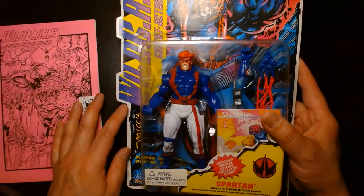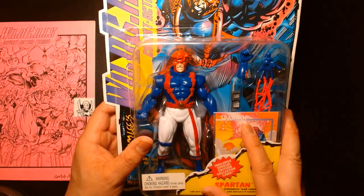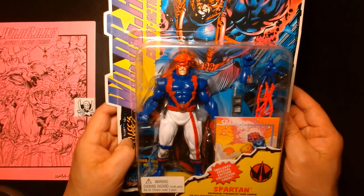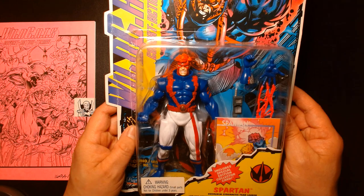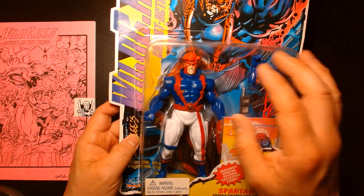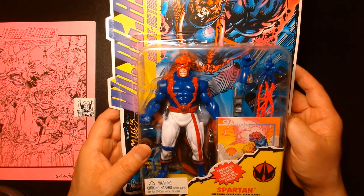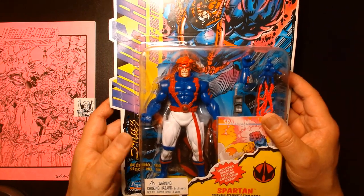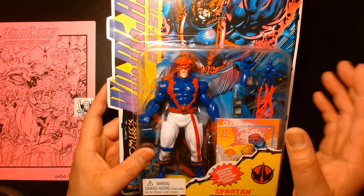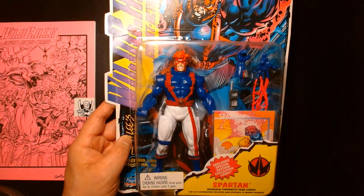I already have this figure mint on card. Long story short, I had this figure back in the day mint on card, sold it maybe ten years ago, and then maybe three years ago I really missed it so I went and hunted it down. Then I realized the bubble on this one was falling off, so I hunted down a mint one on eBay a few weeks ago. I now have a nicer one hanging proudly displayed on my wall.